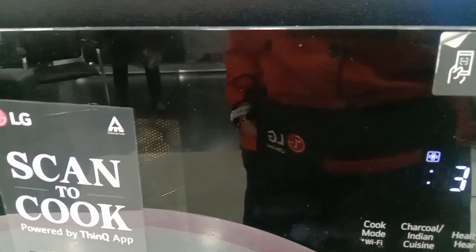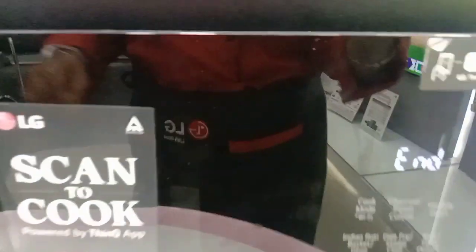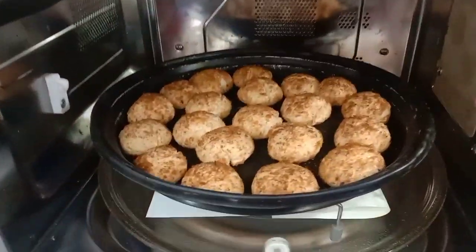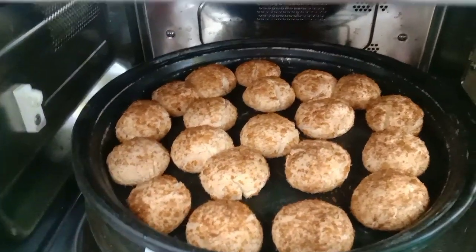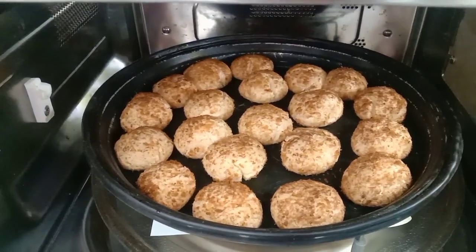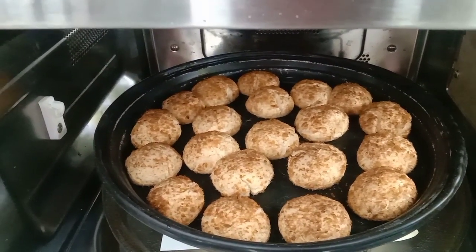Once it's done, wait for the beep sound, then you can open the door. See how nicely they have turned out. Let them cool, then have a taste and enjoy the food. Thank you!